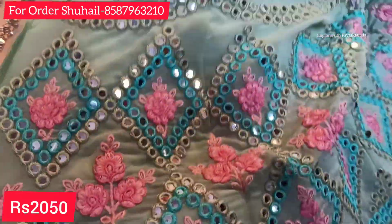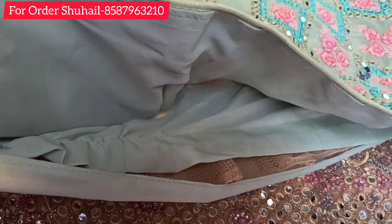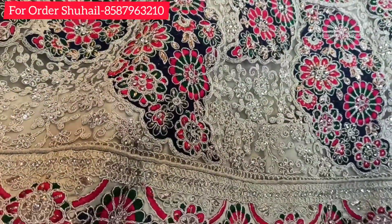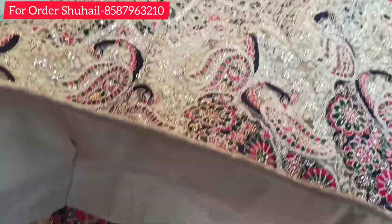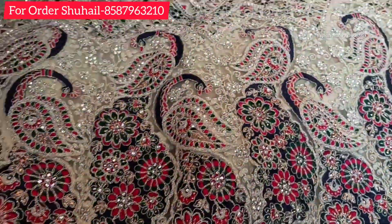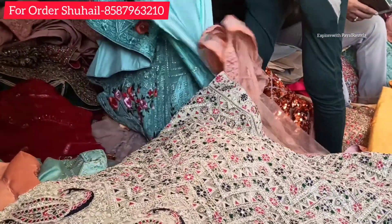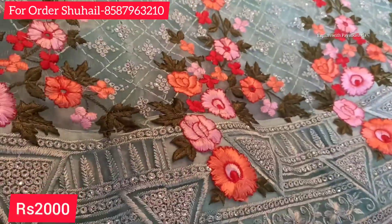This is a very good collection. Its price is ₹2050 and you can also see 4 to 5 shades in this color. You can choose your color option. Here you can see full thread work and more peacock work — it is very beautiful and priced at ₹3500.